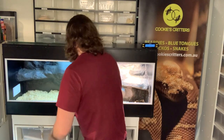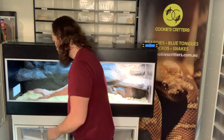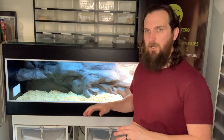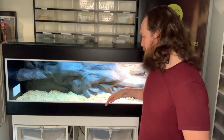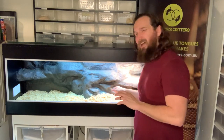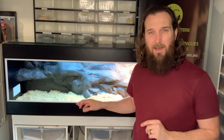We simply spread the substrate around, getting it as even and uniform as possible. The great thing about loose substrates is it acts as a natural hide for your blue tongue lizard. We've got around two and a half to three inches of depth, so I'm pretty happy with the layer we have in there.